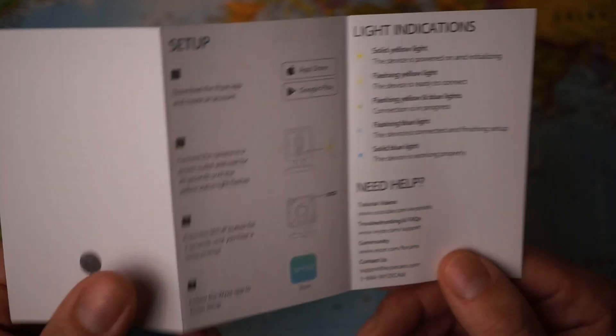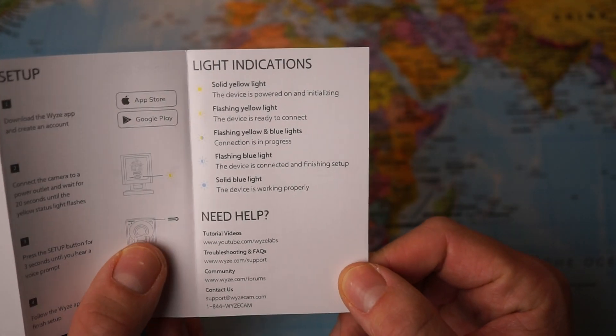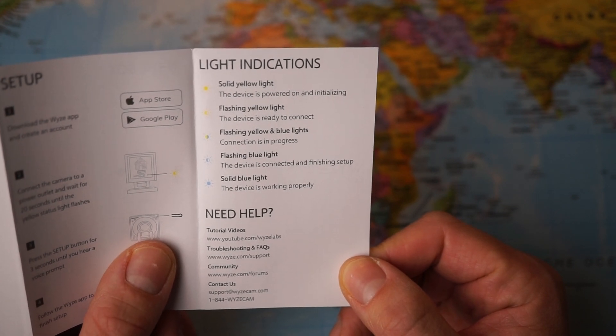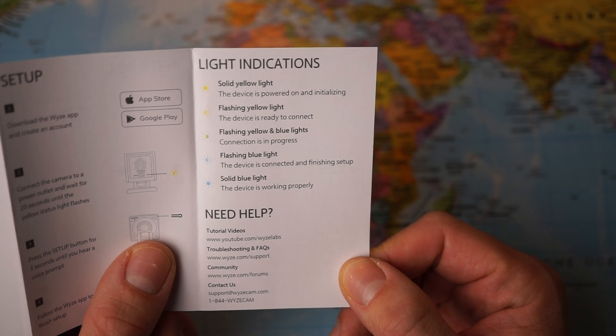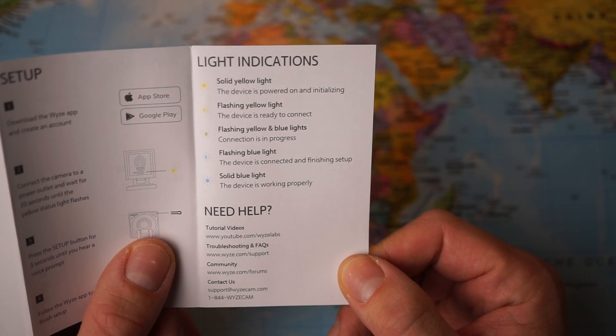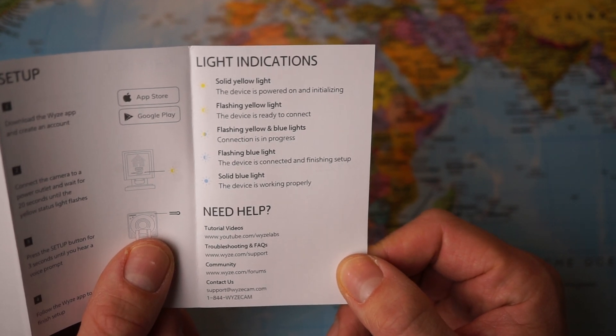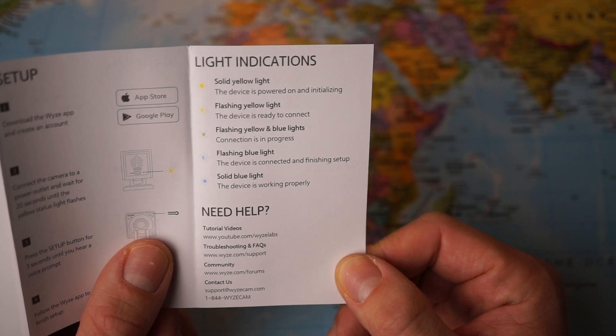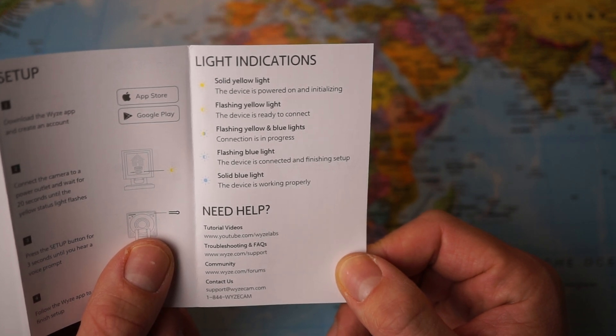The light indicators are as follows: a solid yellow light means the device is powered on and initializing; a flashing yellow light means the device is ready to connect; flashing yellow and blue lights means connection is in progress; a flashing blue light means the device is connected and finishing setup; and a solid blue light means the device is working properly.